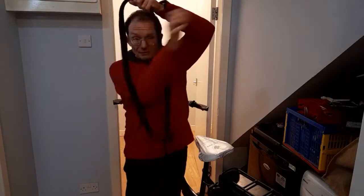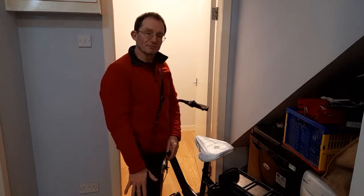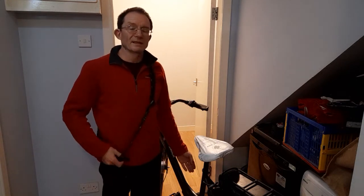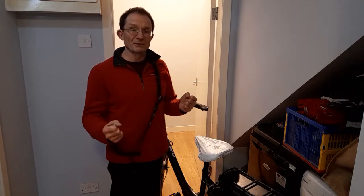I put the strap over my shoulder and I've adjusted the length of it so that the hook is down just below my hip, round about where my thumb is now. I'm going to attach the hook into the frame of the bike as close to the balance point of the bike's weight as I can, because that'll make it both easier to lift and safer to manoeuvre.